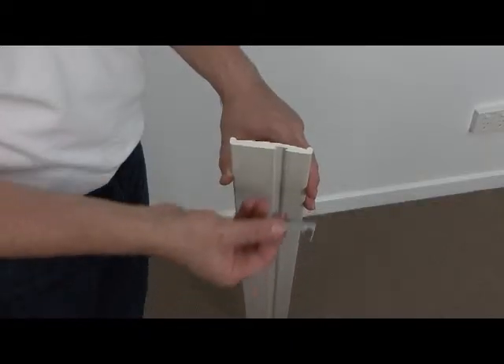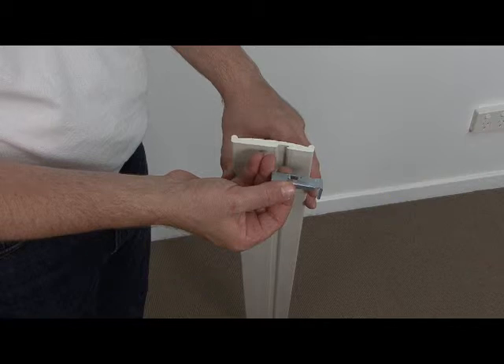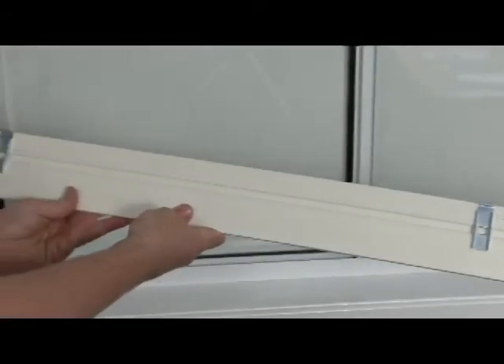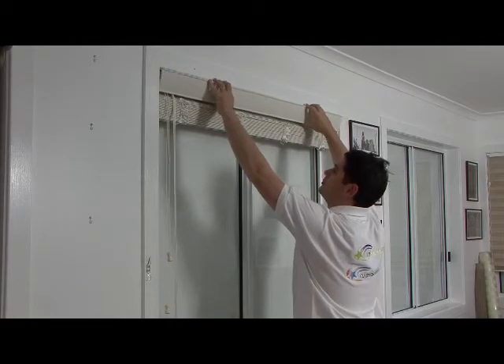Attach the valance clips on the pelmet and slide into position, making sure they are secure and evenly spaced. Once they are correctly in place, attach the pelmet to the blind.